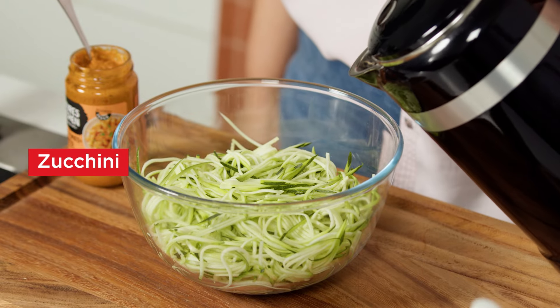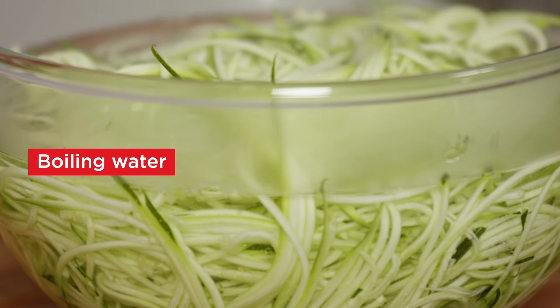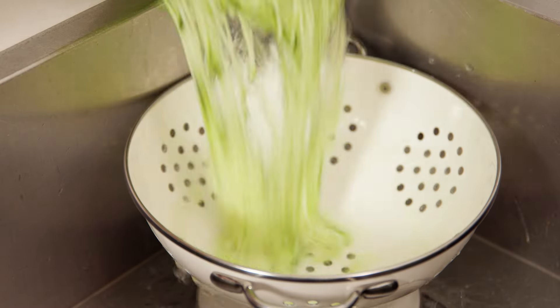Next, pour enough boiling water over the zucchini noodles in a large heat-proof bowl to cover, and set aside until slightly soft and heated through. Drain well.